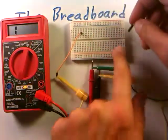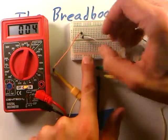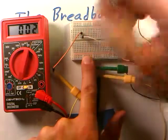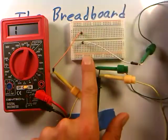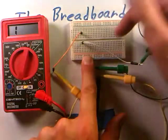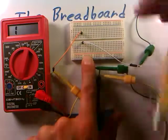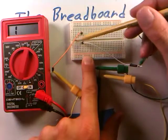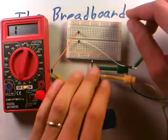Remember we said that this gap in the breadboard separates the column. So if I stick the wire in the same column, I do see the resistance drop really low indicating a connection. But if I jump the gap while staying on the same column, the resistance goes back to infinity — that gap breaks the electrical connection. As we'll see in a later video, this gap is really convenient when we start inserting integrated circuits onto the breadboard.